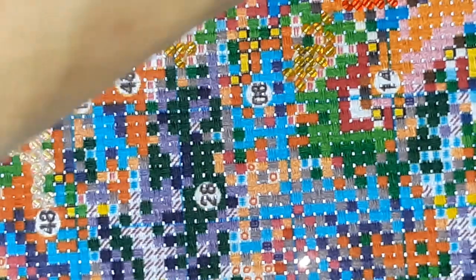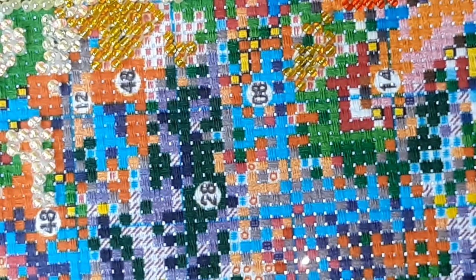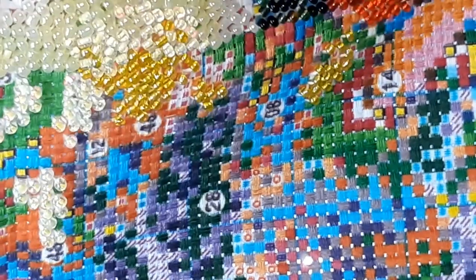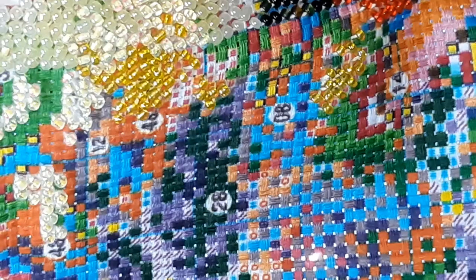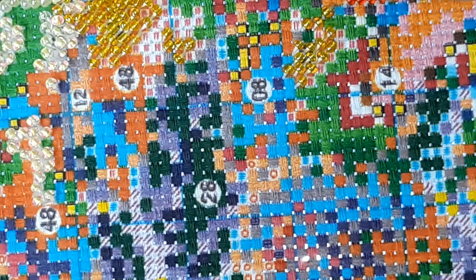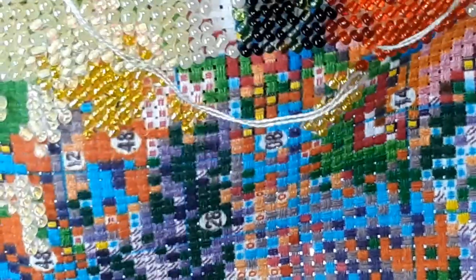Well, we ran out of that color — uh oh, guys, we're gonna have to go to another needle. Oh, and of course I pulled it through the silly thing and had a knot on it. Then that pink is a darker red, kind of like a ruby — ruby red. Let's see if we can finish this silly butterfly, or at least this color in the butterfly.